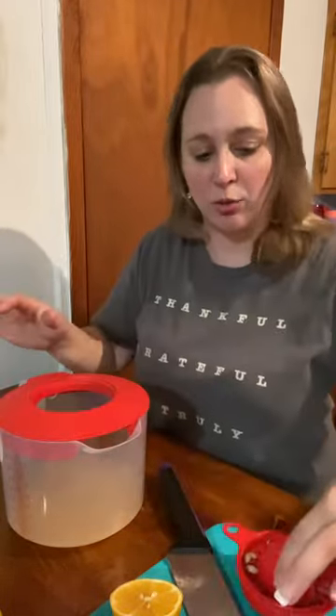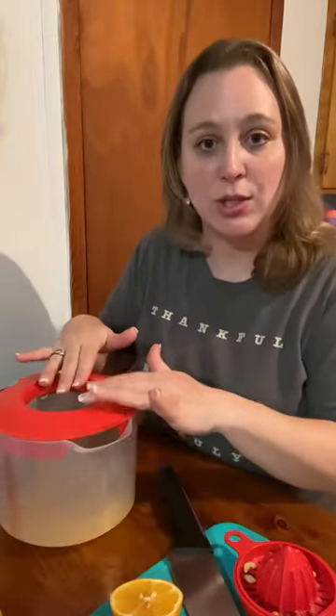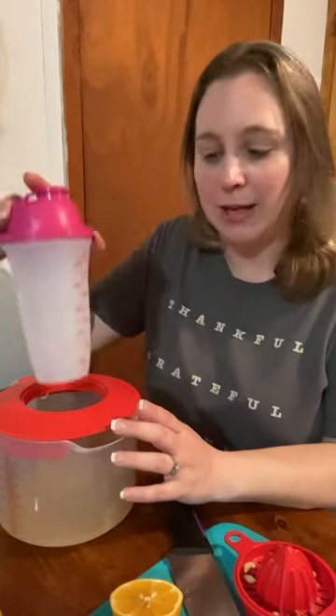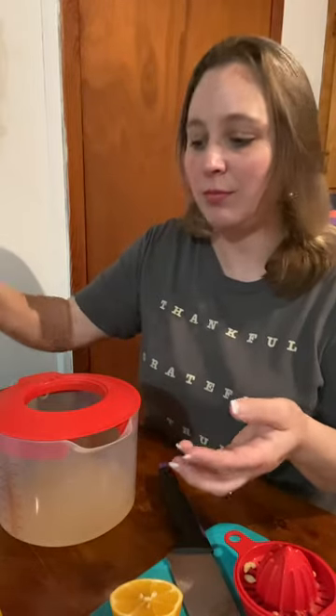I'm going to take the juicer attachment off real quick to show you something. If you wanted to soften butter for your recipe, you could fill hot water in your pitcher, take the lid off — it comes with it — then put your butter in your All-in-One Mate and stick it down in there, and it softens your butter for you.